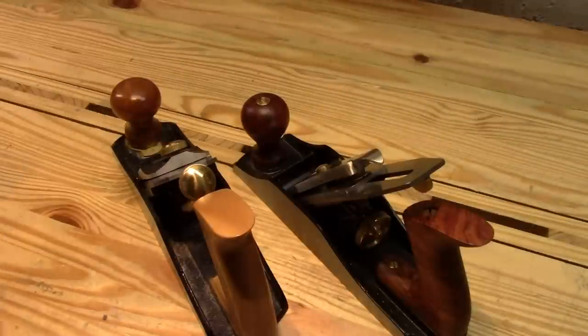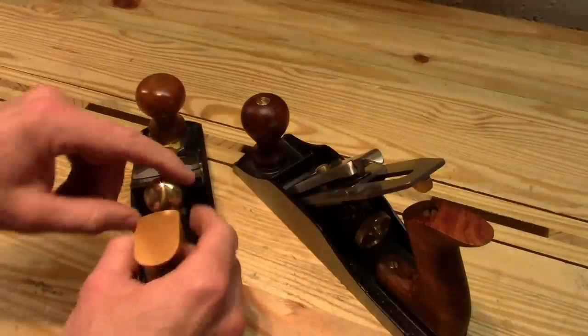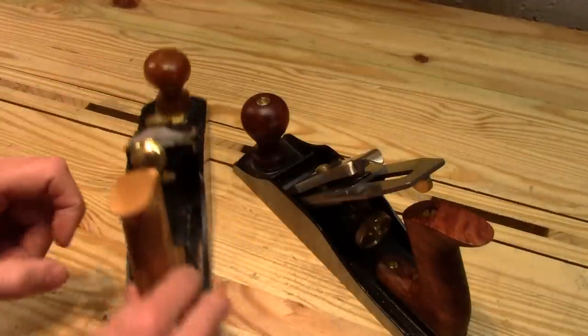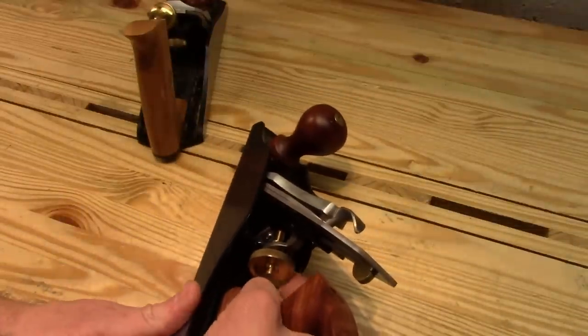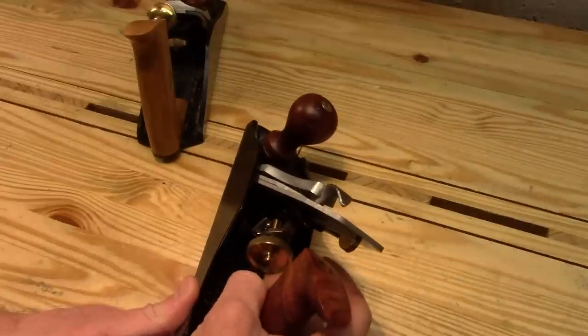I'll wrap up the fit and finish section with a quick discussion on backlash. The Sweetheart has around two turns of backlash on its adjustment knob, whereas the Wood River has about half a turn to one-third of a turn of backlash.